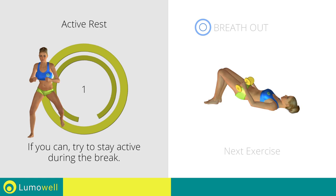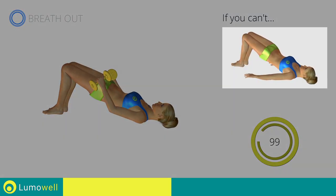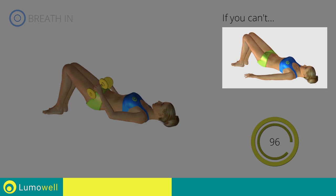Go! If you can't do it, try using lighter weights or not using them at all.